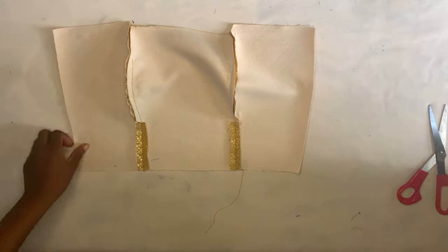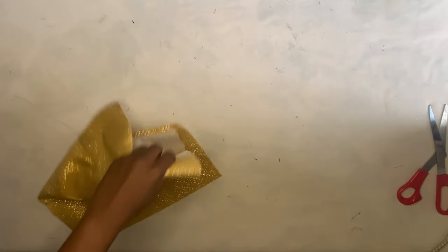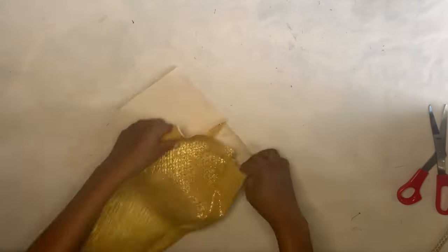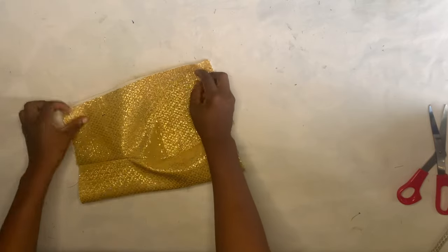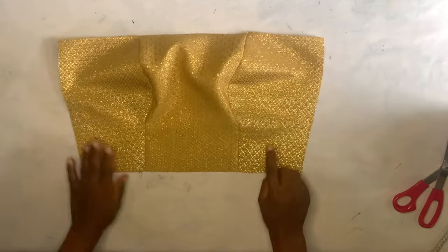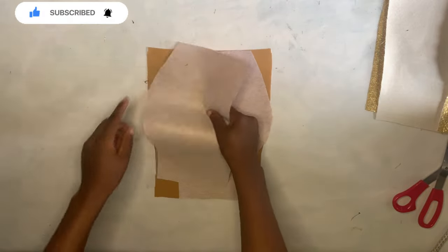Now I'm going to iron this out. I already have detailed videos on how to perfectly drain a bustier, how to iron the bustier, how to pad a bustier — all the links are in the description box. This is what I had after ironing. I'll place it together and cut out the excess on the side. After cutting, I'll set the actual fabric aside, bring the lining pieces, take them to the sewing machine, and join them the same way I did for the actual fabric.